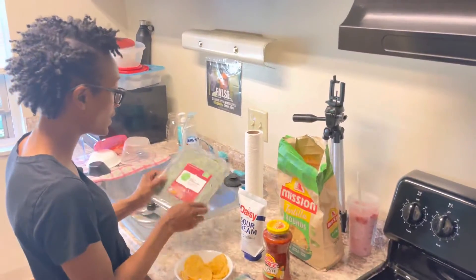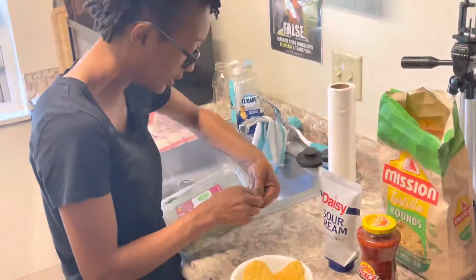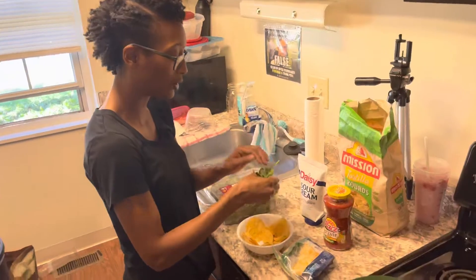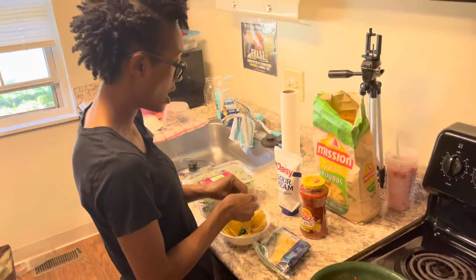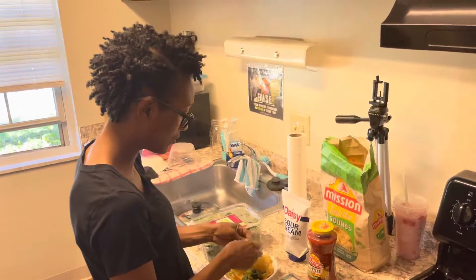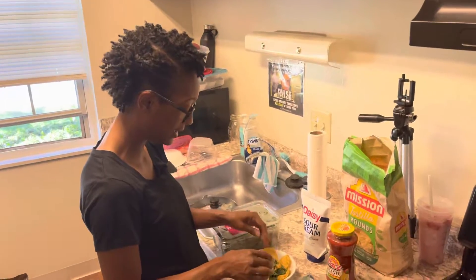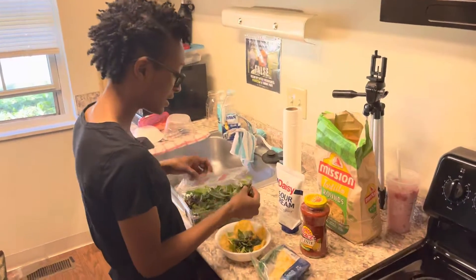The other thing I use is the Simple Truth Organic spring baby mix. I use this because it's just easier to store. I pick through it with my hands — they're clean, I did wash them. I ball it up and break it up because it's a lot leafier than what I'm used to, but it still tastes just as good. I don't put a lot of lettuce because I've learned to eat certain foods in moderation.